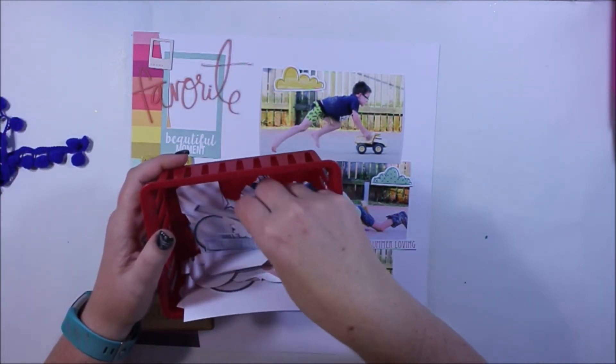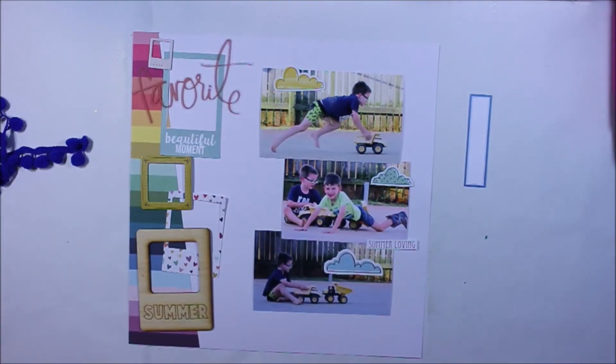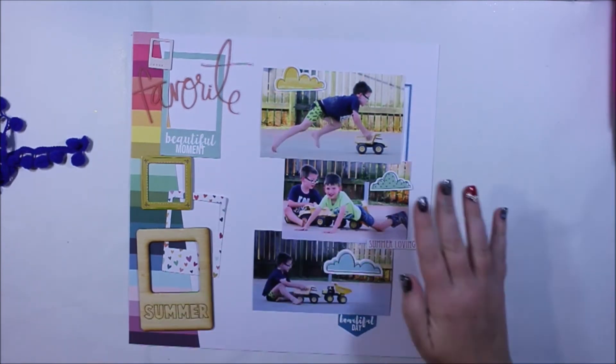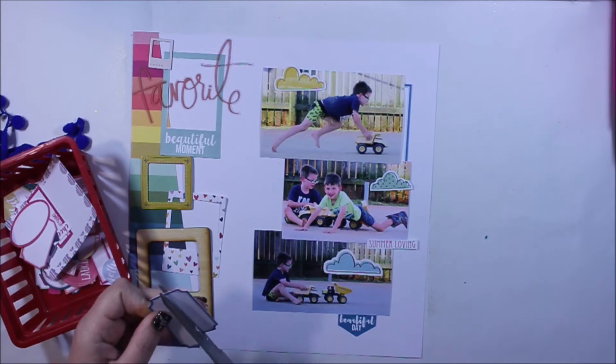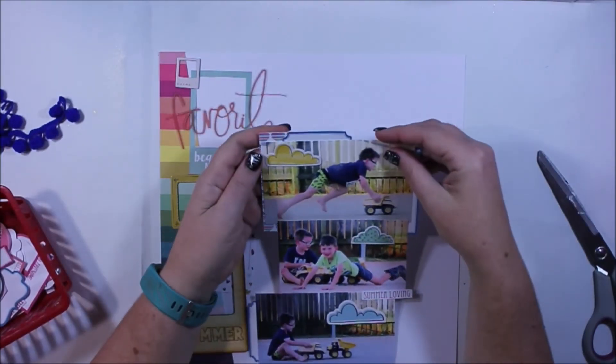With a single photo I can use the papers, the embellishments, and the mixed media. So it certainly was a challenge for me and I don't think it's something I'll do all the time, but I enjoyed the process and I hope you've taken something from this particular layout to use in your own scrapping.